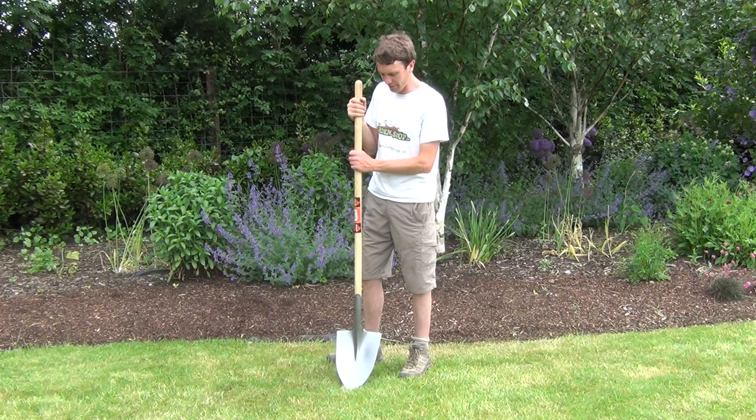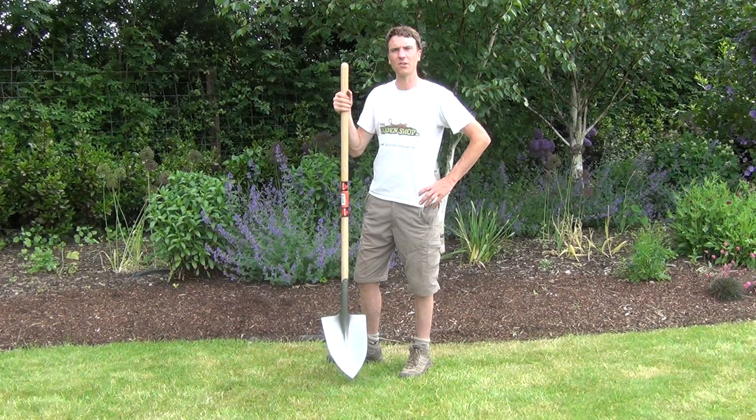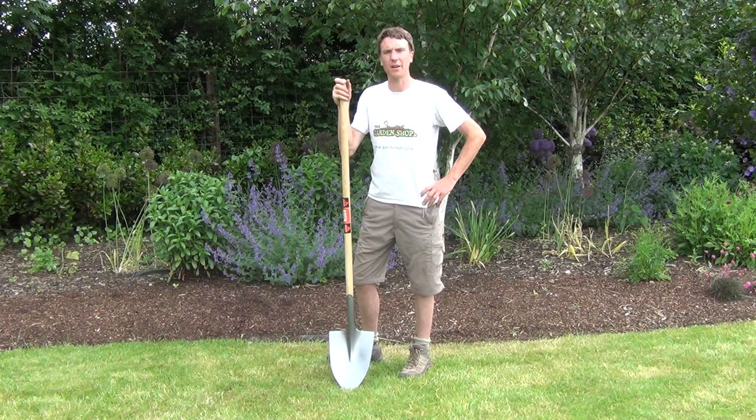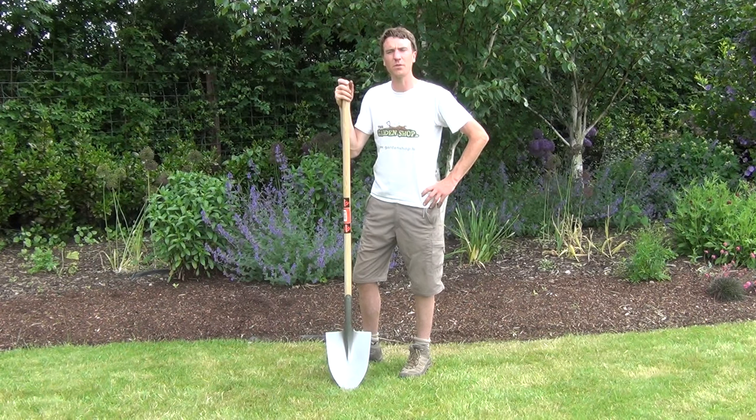So the product itself is a very good quality shovel. It is light to hold, easy to work with, but it is also very durable and hard wearing. So it can have a number of uses in the garden.